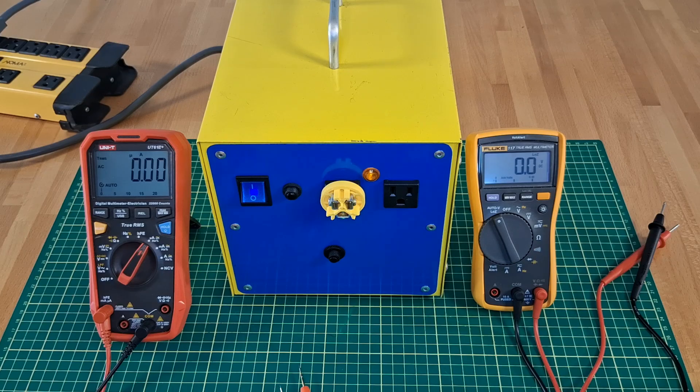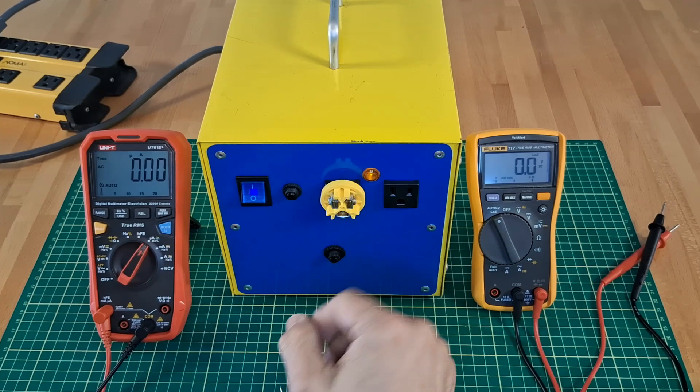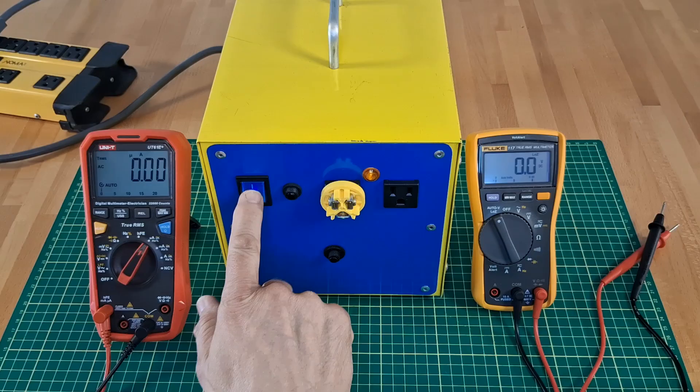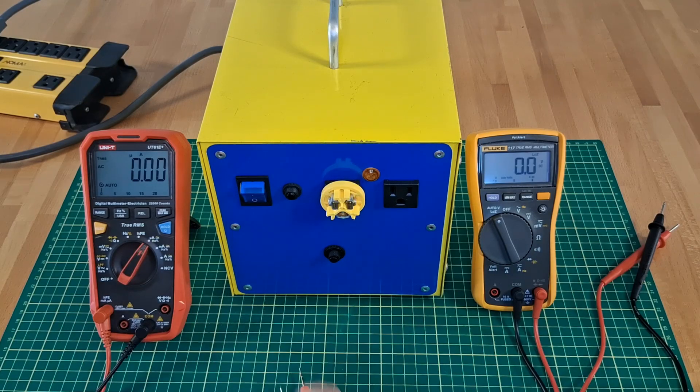Are you shocked that I am not getting shocked? Don't be. It is not magic. It is a separation transformer. But don't be fooled — it can be dangerous. So this video is not a how-to; treat it as an entertainment show.